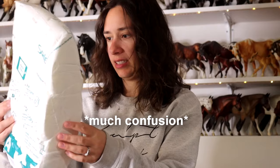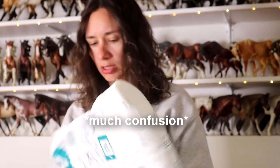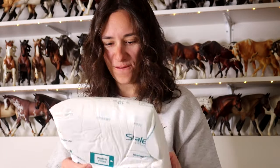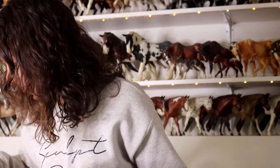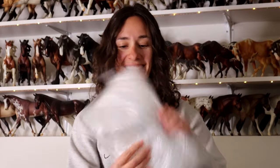Wow. This is like foam that warps to whatever's in the box apparently. Wild. Like it's literally in the shape of the horse. Here it is — what could it possibly be?